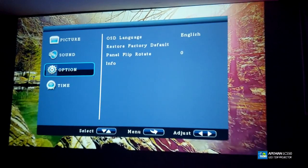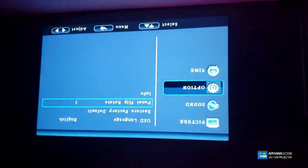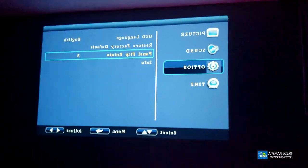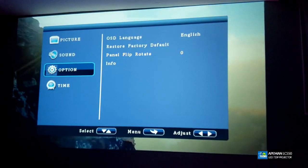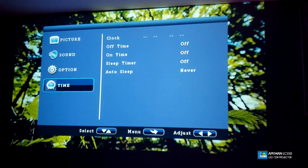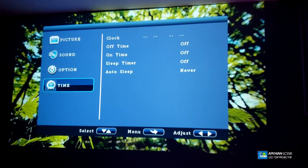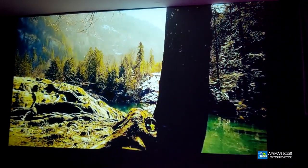Under the Option menu, if you want to hook this up on your ceiling and hang it upside down, this is how it will look. You can also flip it for rear projection, and if you have a projector screen with people sitting in front of it you can do that too. Going under Time, you can set up a sleep timer so it can shut off by itself if you fall asleep — and even though this has 50,000 hours of bulb life, setting a timer is a perfect thing to do.